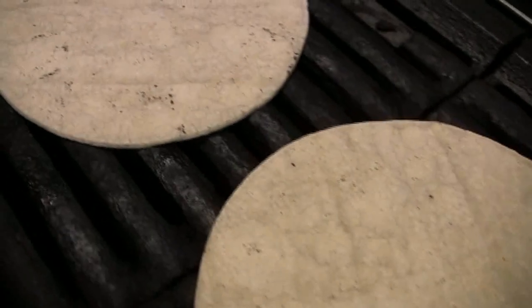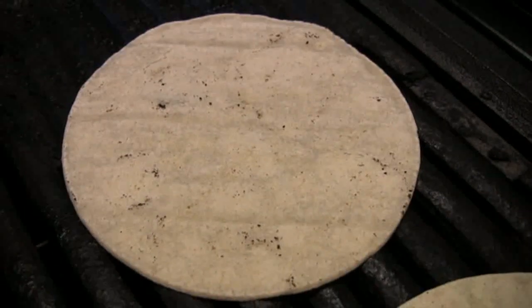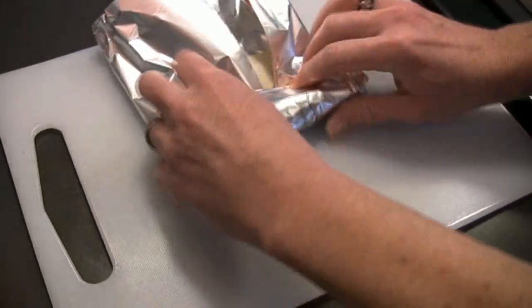Because the fish cooks so quickly, I like to get my tortillas ready to go first. You can use flour if you want — I really like corn. Just give them a quick char, and I like to wrap them in some aluminum foil so they stay warm, steamy, and soft.